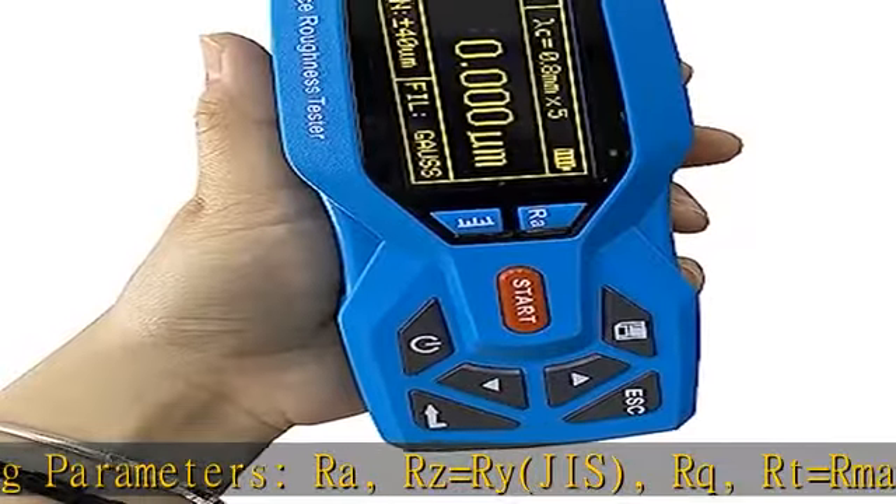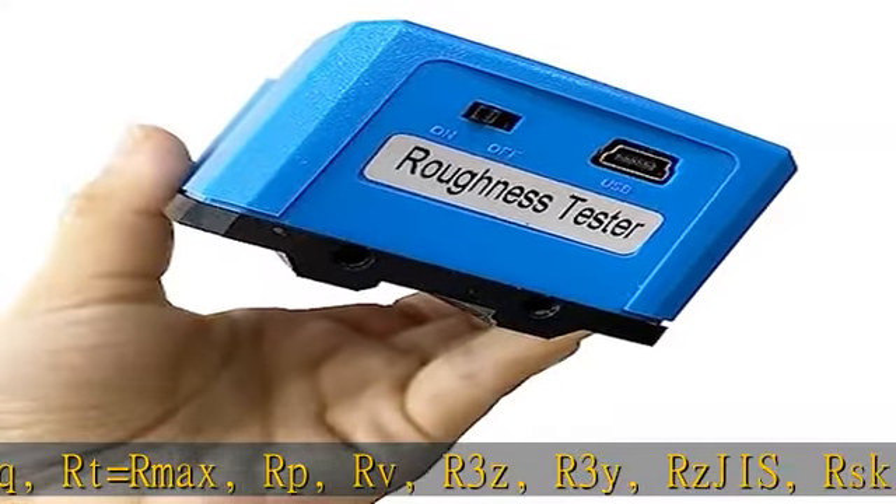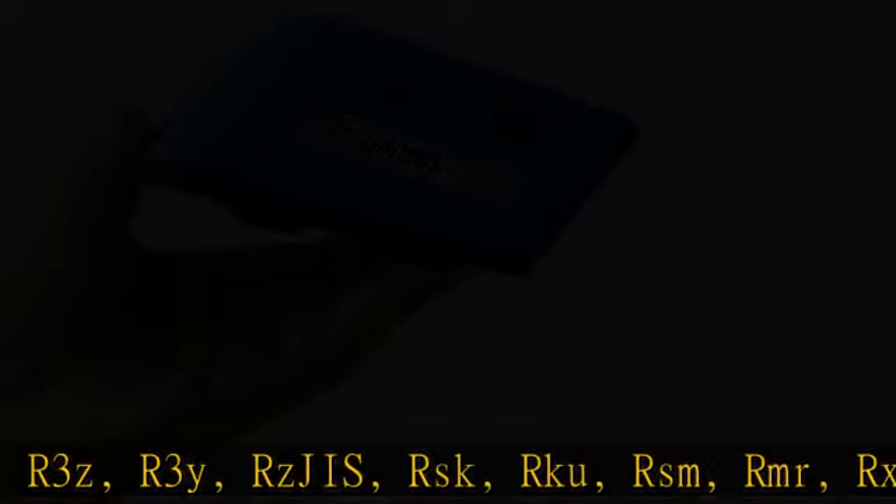The lead time is about five business days. This KR 220 surface profile gauge comes with a one-year warranty. If you receive a defective item, a free replacement will be offered. Check the description to get this product today at the best price.